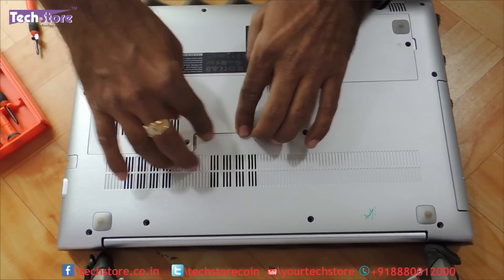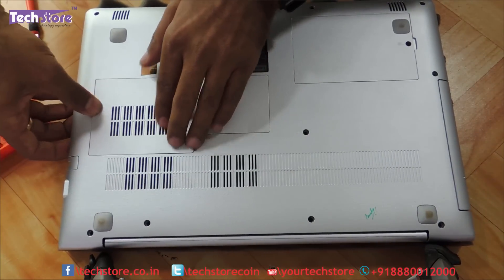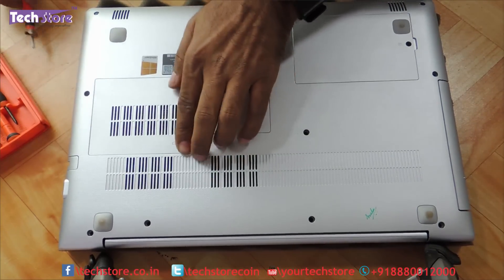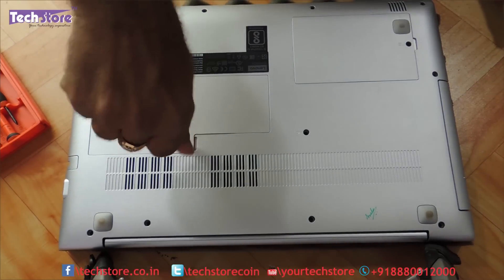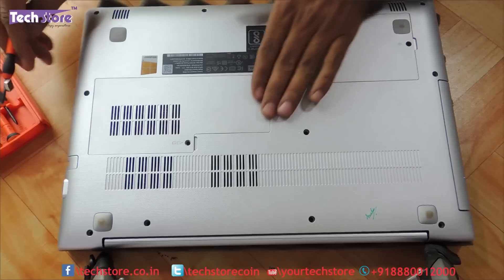There will be a crackling sound — don't worry, because it's a flower bracket arrangement that Lenovo has done on this. Most laptops have the same flower bracket arrangement. And then put the screw back onto it.